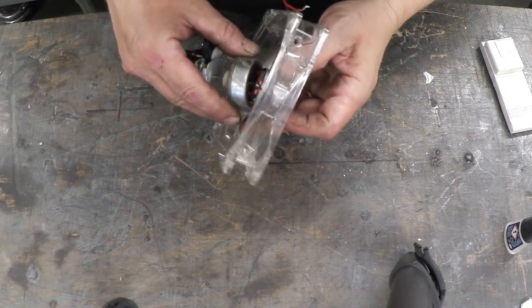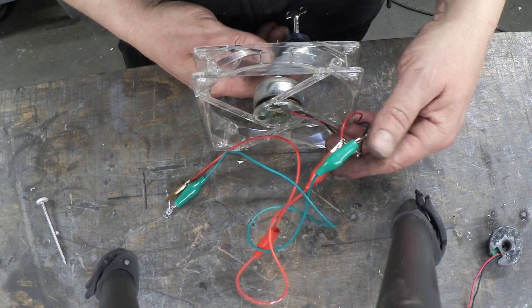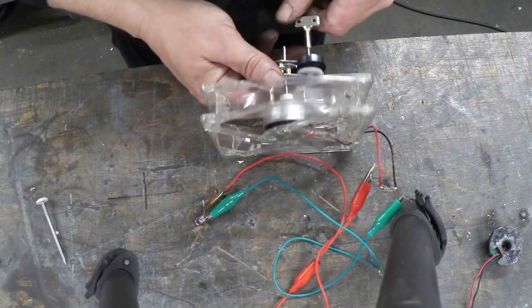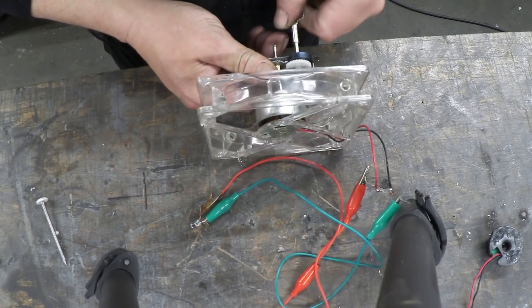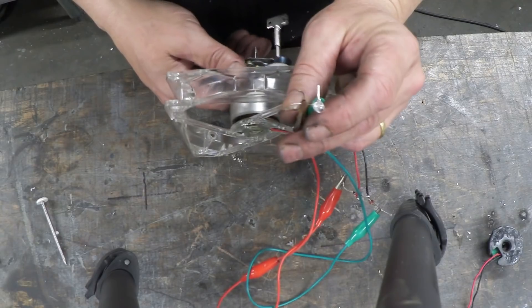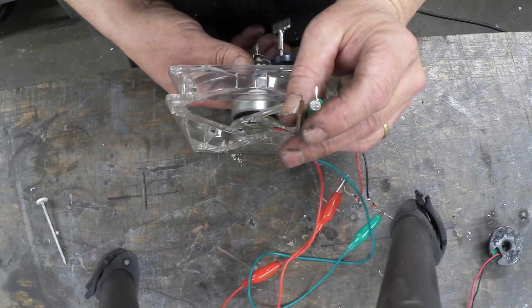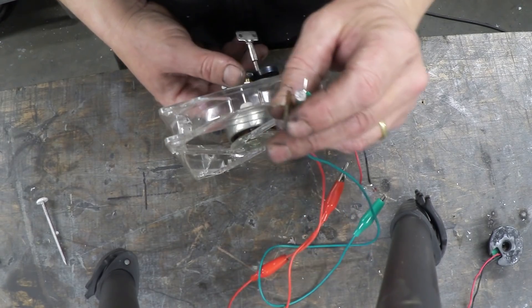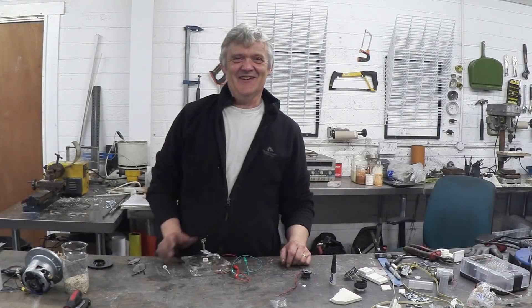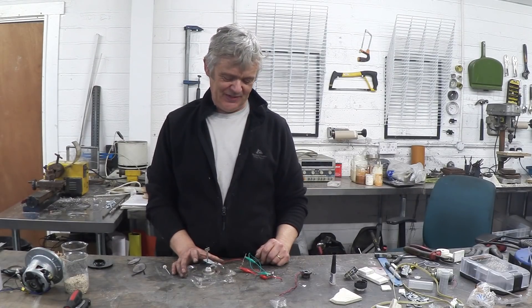Now we've done that, put the coils back on and put it back together, which is just the reverse of taking it off. Slip on the o-ring and slip on the clip and you're away. Here's my little setup — we've got our clockwork motor attached to the generator. I've put a little bridge rectifier made out of 1N34s and a little LED attached to it. Let's wind it up. There's the LED. Not the world's greatest power source, but a hell of a lot of fun. I measured the voltage — it gives out somewhere between 2.5 and 3 volts while it lasts.